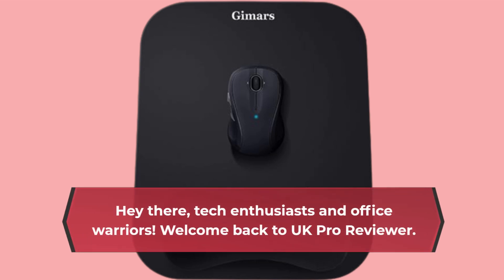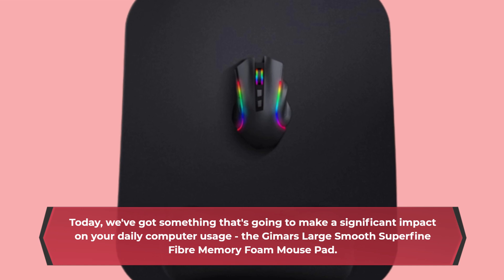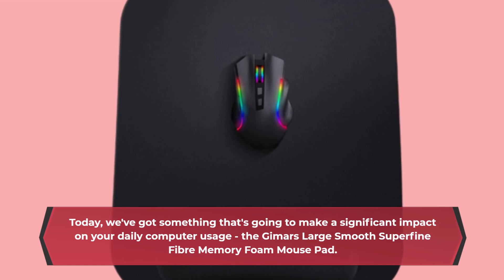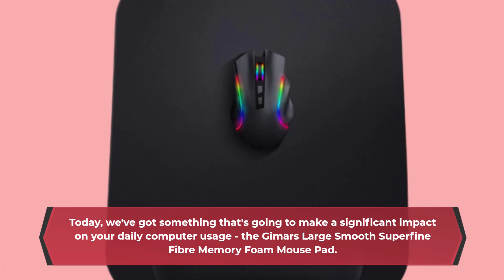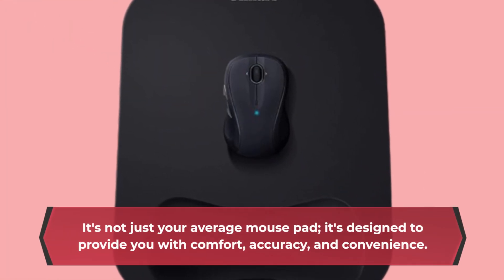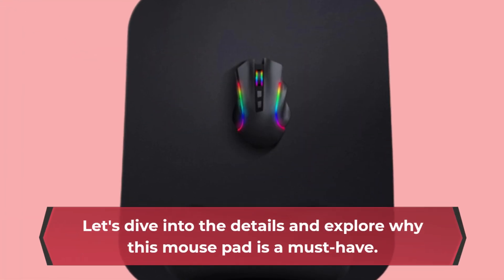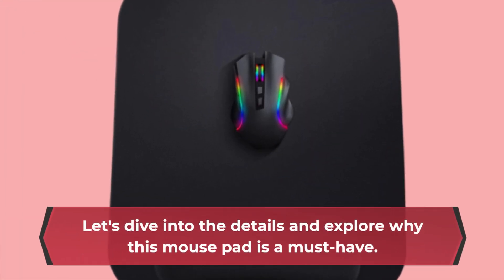Hey there, tech enthusiasts and office warriors. Welcome back to UK Pro Reviewer. Today, we've got something that's going to make a significant impact on your daily computer usage — the Gimmer's Large Smooth Superfine Fiber Memory Foam Mouse Pad. It's not just your average mouse pad; it's designed to provide you with comfort, accuracy, and convenience. Let's dive into the details and explore why this mouse pad is a must-have.